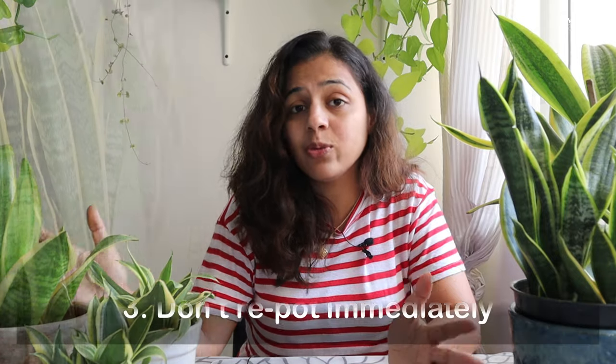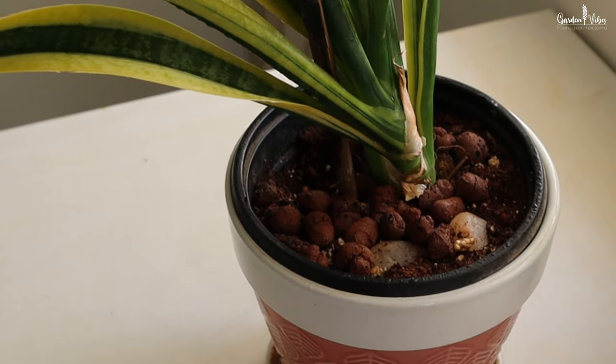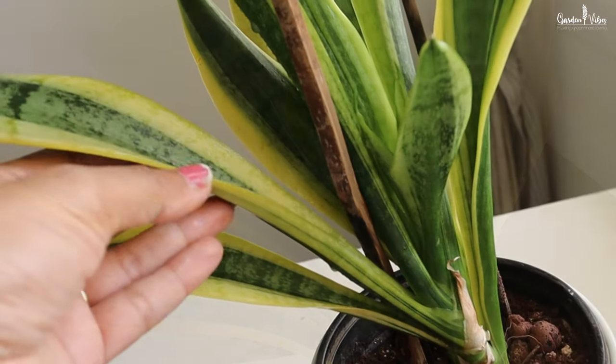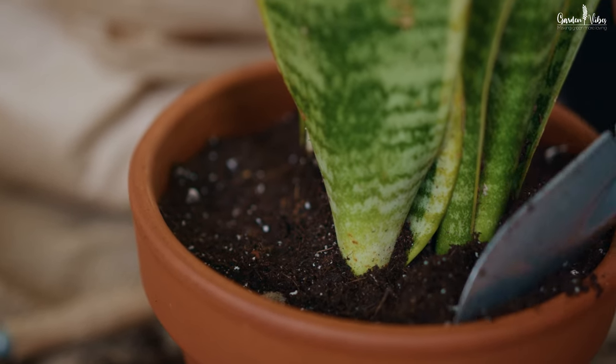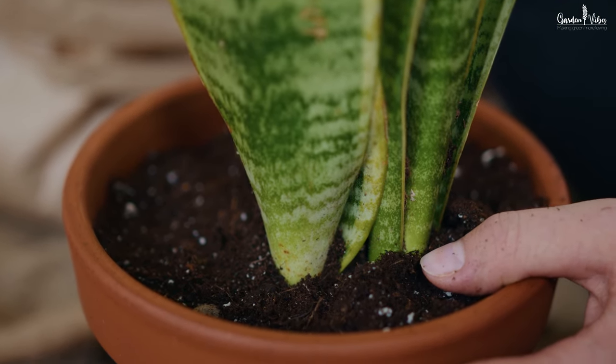The next important thing is: after buying this plant from the nursery, there is absolutely no need to repot immediately. Repotting is not something that should be done frequently or without consideration — it can be stressful for your plants. Keep your plant in the nursery pot as it is. When it becomes root-bound, is not growing at all, or the plant looks far too big and unstable in the current pot, then you can consider repotting. The reason for repotting is to give the plant additional space to grow and provide new, fresh, nutrient-rich soil. I have made a special video on snake plant repotting and aftercare tips — you can check that out for repotting details.